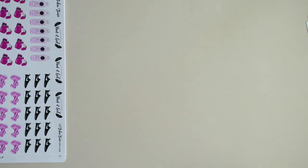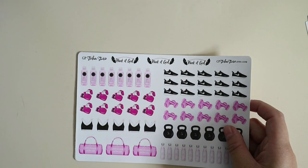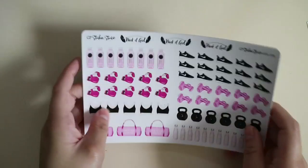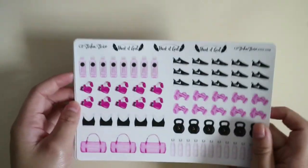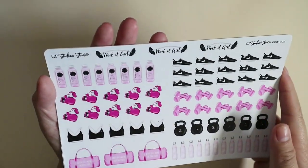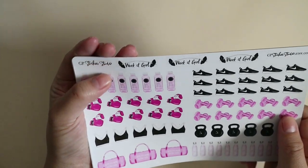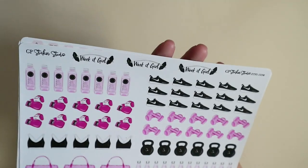Sorry about the light — it's so weird. One moment there's like an overcast, and then next thing I know it's super bright and sunny outside. Anyway, I have these exercise or fitness icon planner stickers from her shop. I just want to monitor my workouts and mark the days that I do them.